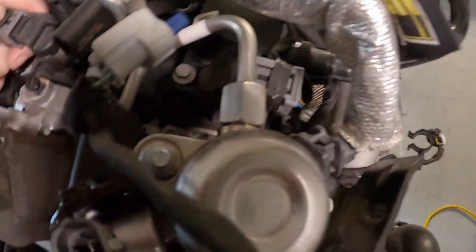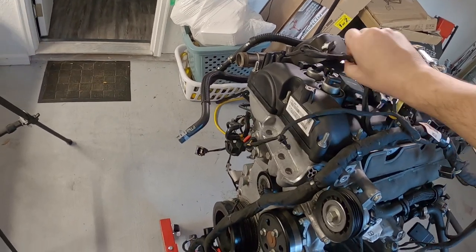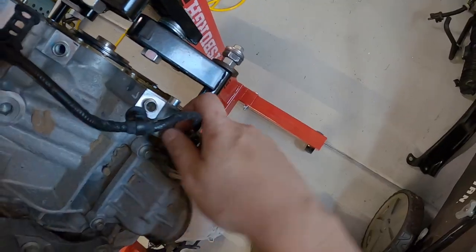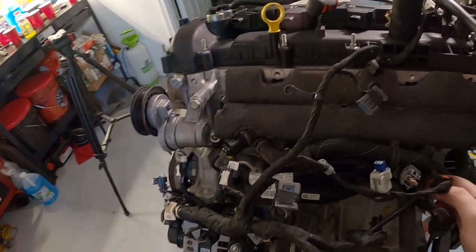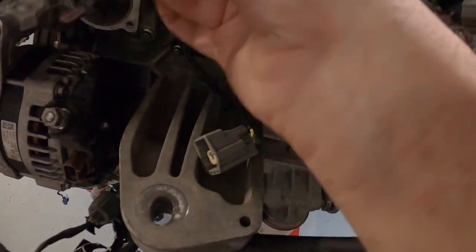Those clips are probably individual cam position sensors. The oil pressure sensor is here too. Then there are the NOx sensors - there are actually two NOx sensors on this engine. I did not know that. It's interesting because the SHO may have had two as well, but I'm not entirely sure.